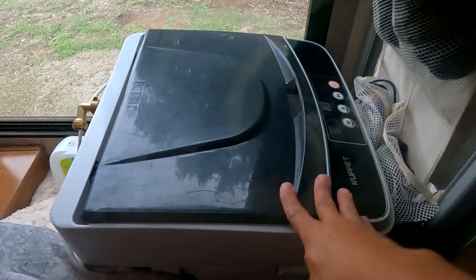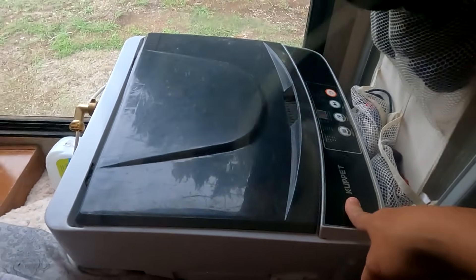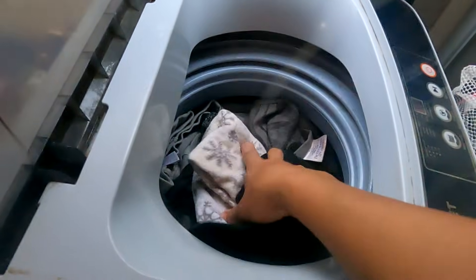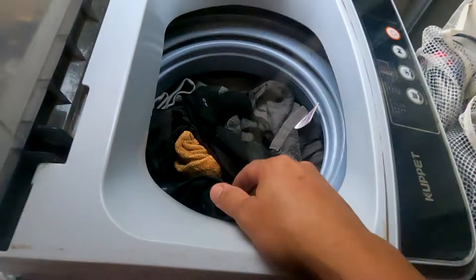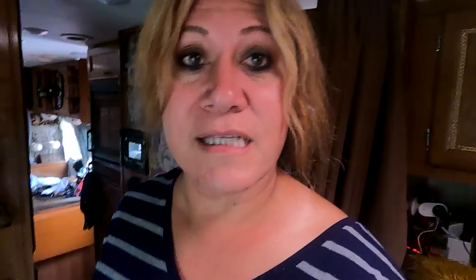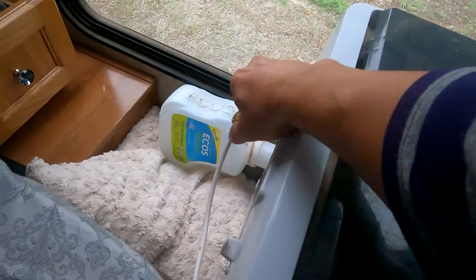Just want to say this is not a paid promotion — I've had this washer for several years. I bought it off eBay; it's the Cuppet brand. It holds a good amount of clothes. It uses about 17 gallons on quick wash, so I have to be careful because that's a lot of water, especially when traveling. Since we're by potable water, I decided to go ahead and do a load or two, but I have to get the hose so I can hook it up.